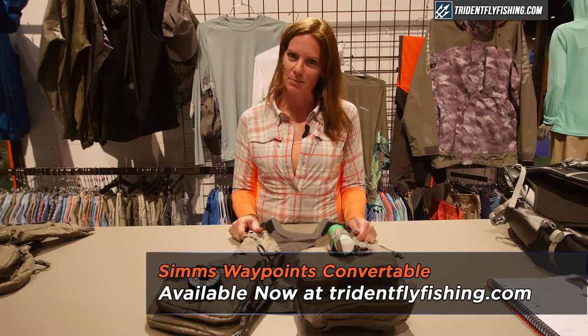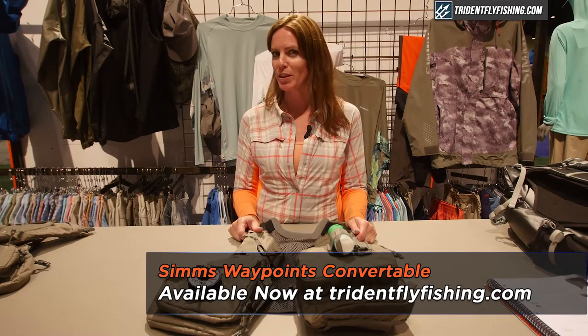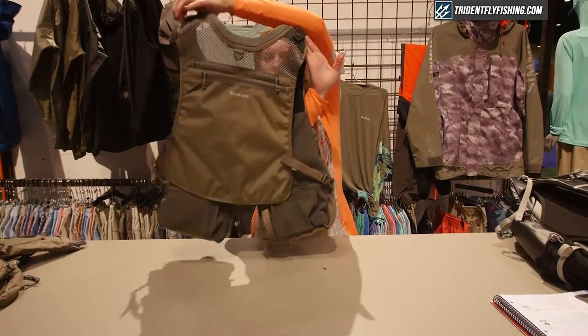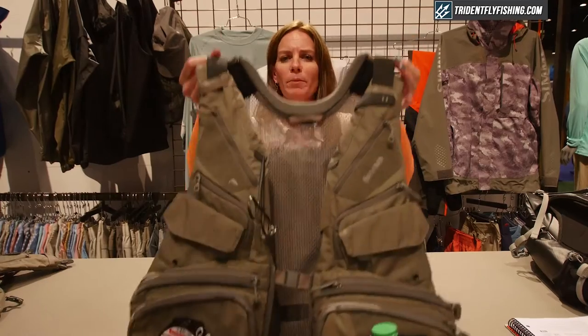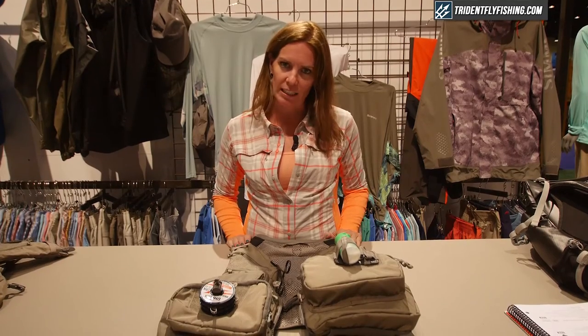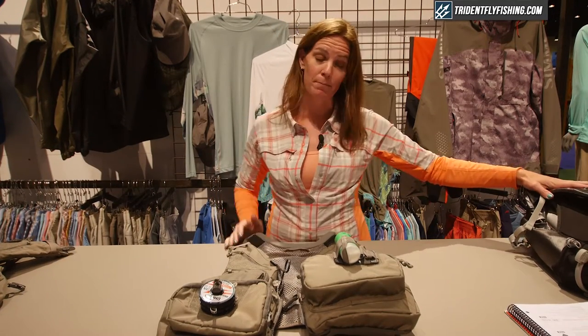It's the first vest that Sims has ever had that is compatible with the backpack. To give you a quick overall view, it comes in army green which merchandises with our Waypoints collection. It also has the option of our Fidlock release catch-and-release system that attaches to a backpack.